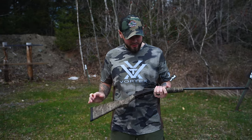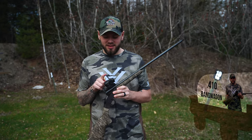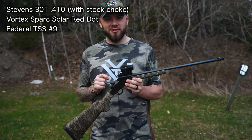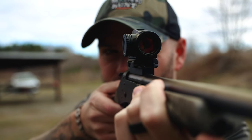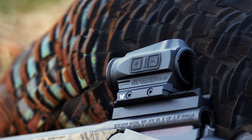So I got a Stevens 301 410. I joined the bandwagon of the 410 and put a red dot on it — Spark Solar by Vortex. It's got 150,000 hours with their solar panel. The backup battery has like 50,000 hours. But as long as you're in some sunlight, you're going to get like 150,000 hours, which is crazy.